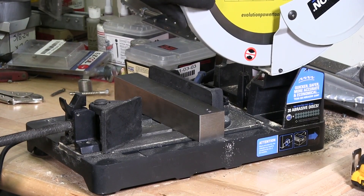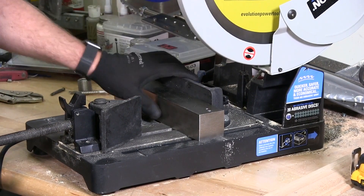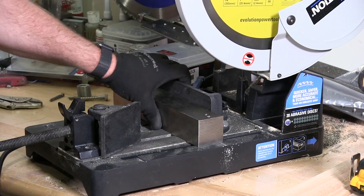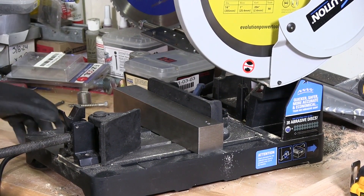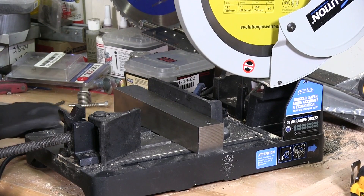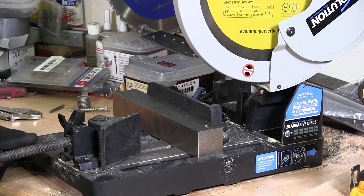I have my stainless steel blade in my saw. I believe this is the Evolution 360 Chop Saw. It's a well sought-after metal cutting saw. You can cut wood with it, basically cut anything with this thing.